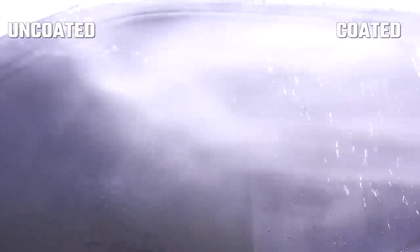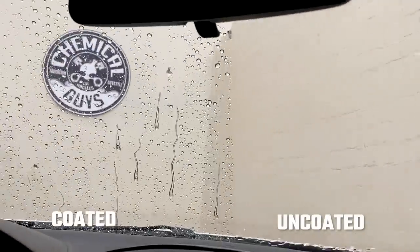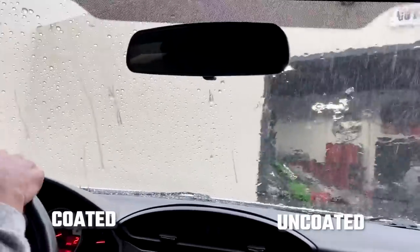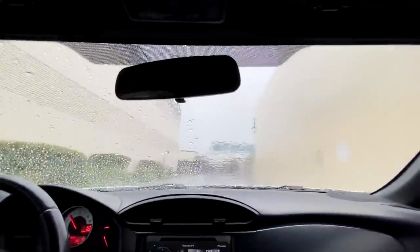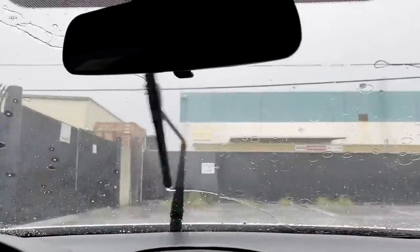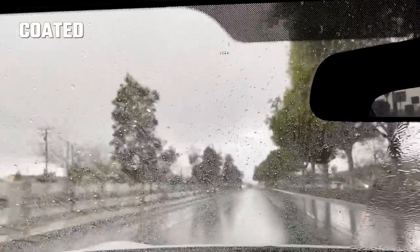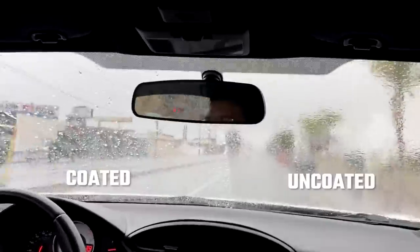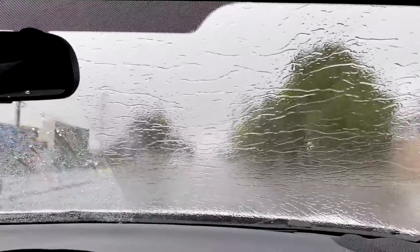Especially when driving in inclement weather, you want to make sure you have a product like HydroView on your glass so your glass repels all that water and you have the safest driving conditions possible. That weather forecast was correct — we did get some rain here in LA, a pretty decent amount. Check out those results: on the driver's side, you'll see that the water beads up and pretty much flies right off the surface, whereas on the passenger side, the water drags on. The driver's side beads up the water, meaning it doesn't want to stick — as you're driving with wind hitting it, it's just going to pull it off the surface so you have crystal clear clarity at all times.